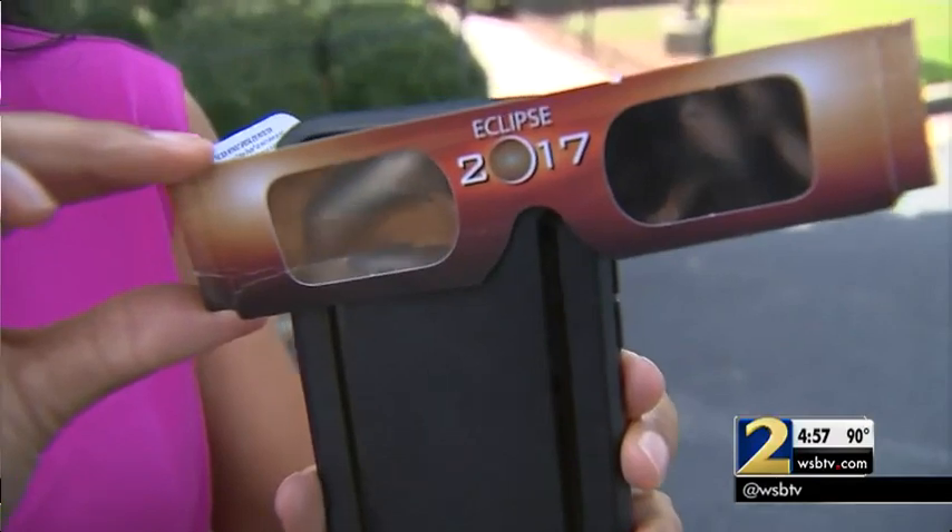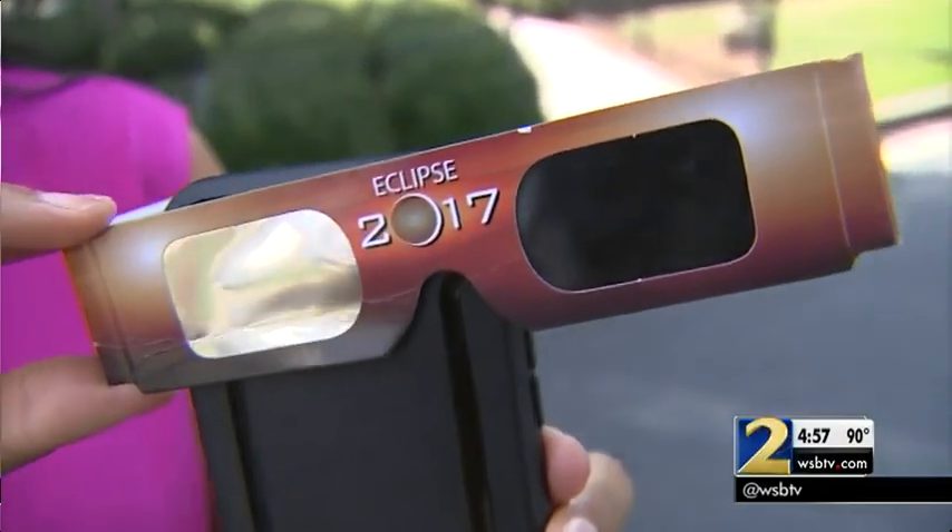People often feel like an event hasn't happened unless they can have a picture of it on their cell phone. So Andrew says using the same glasses that you would use to look at the eclipse yourself, put it over the lens of your iPhone, then take the picture. That way the picture will actually resemble the sun and not just be a bright blob. NASA says by putting a filter over your iPhone lens, it protects your camera, and they warn people not to point it at the sun without a filter.